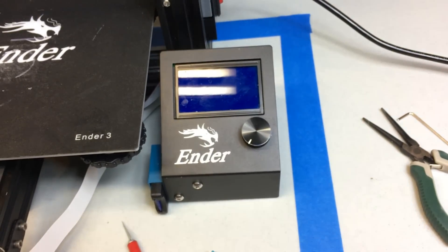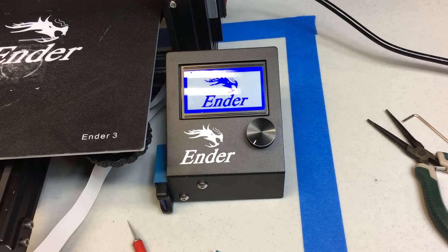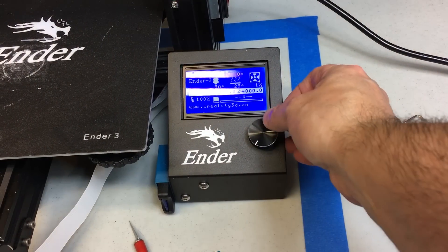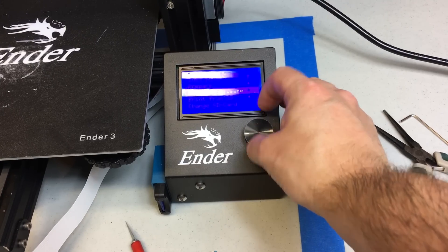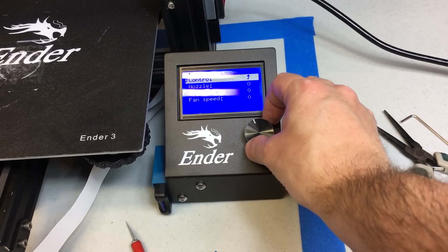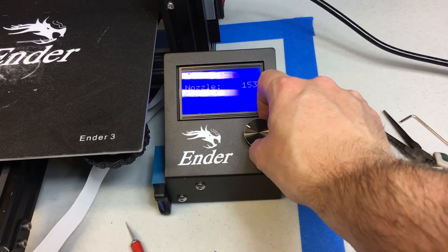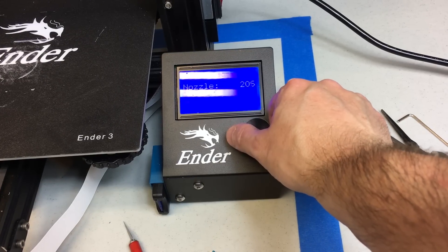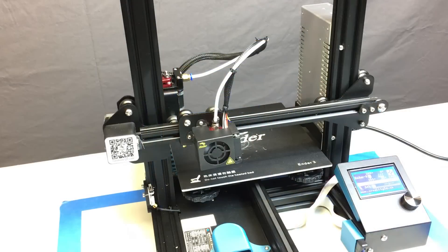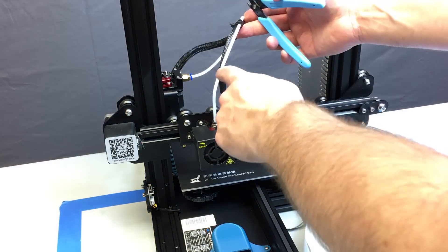Let's get started. Turn the machine on and in the LCD menu go to tune, then temperature, select nozzle, and crank that up to about 205–210 degrees. You want it nice and hot both for taking the nozzle out and putting it back in. Between those two steps, we're going to cool this back down so we can handle the hot end safely.